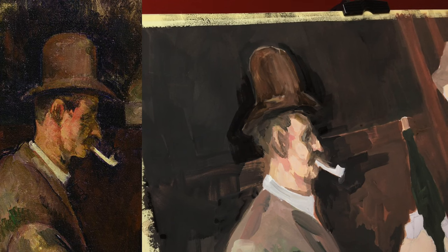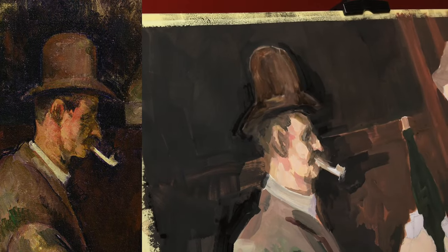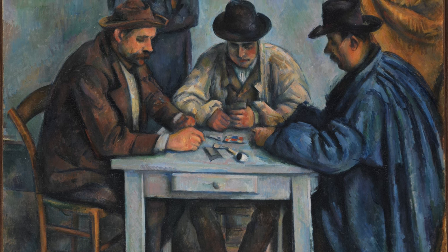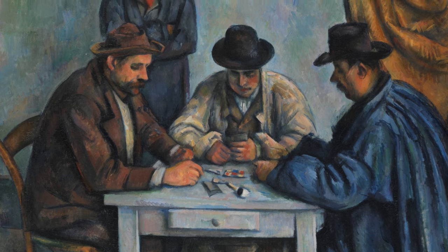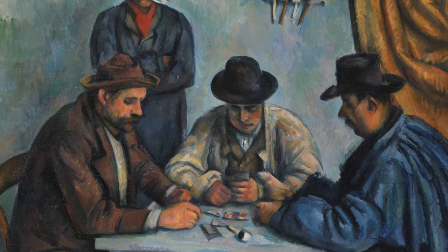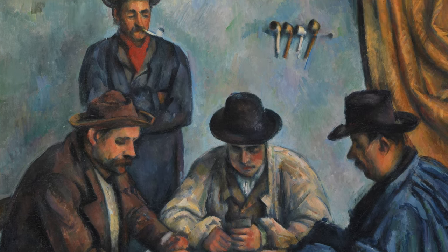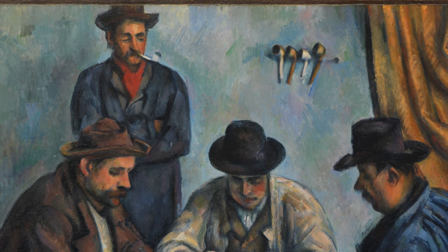A more condensed version of this painting with four figures, long thought to be the second version of the Card Players, is in the Metropolitan Museum of Art in New York. Here the composition remains visually the same minus the boy, with the viewer's perspective slightly closer to the game but with less space between the figures. In the previous painting the center player as well as the boy were hatless, while this version has all the men hatted.